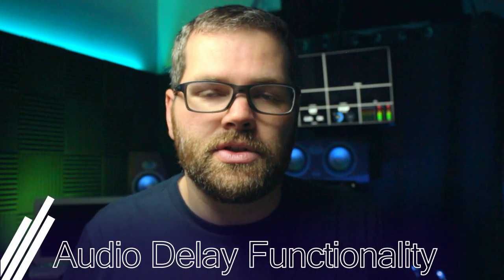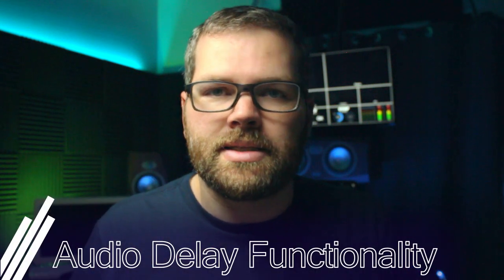The second bonus feature is the ability to control audio delay coming in from the two inputs — a feature that came out just a couple of months ago. There's a full video linked below explaining why the delay exists, how to find it, and how to correct for it.